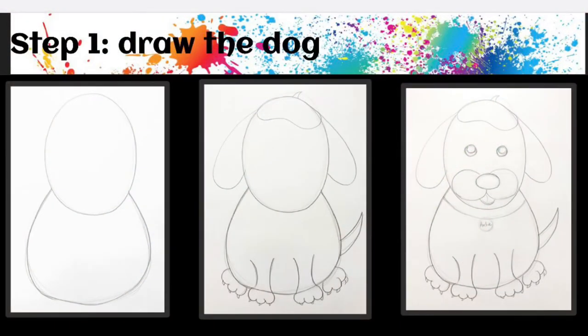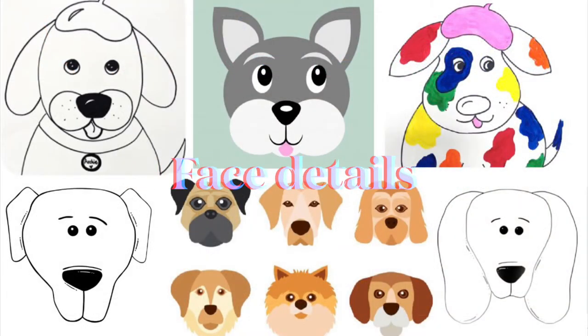Alright, let's get started! Step one: let's draw the dog. Draw an oval for the head and a U for the belly. Ears are long and skinny. Draw two front legs and four paws, and finally a hat for your dog. When drawing your dog's face, you have many choices — think about what kind of ears you want, what it's doing with its mouth, and the nose shape.